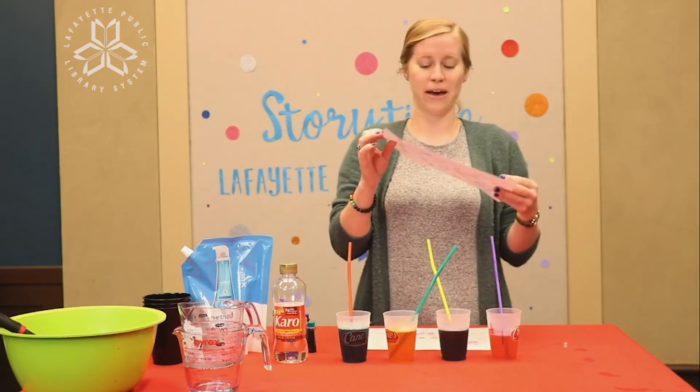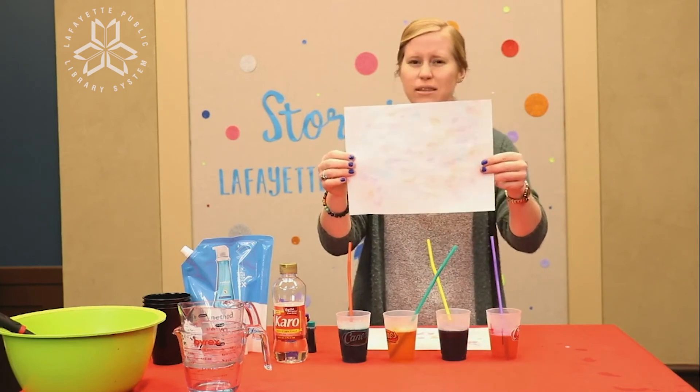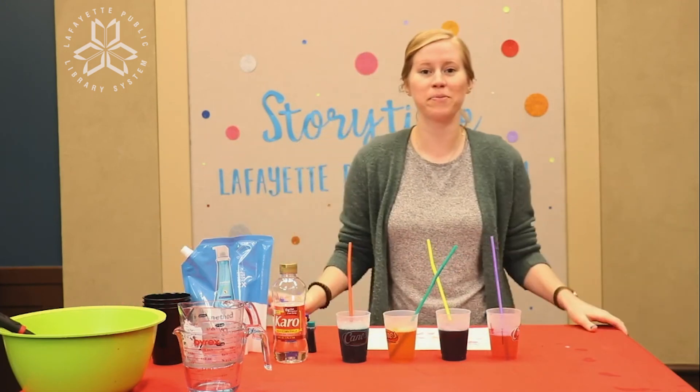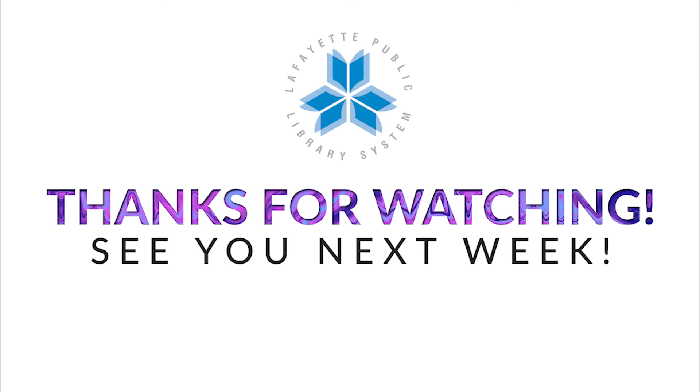And this is what my finished bubble painting looks like when it's nice and dry — it takes a little while to dry, but when it's done it looks really cool. You've got those popped bubbles all over your paper. And that's how you paint with bubbles! Thanks for joining us, and I'll see you later. Bye everybody!